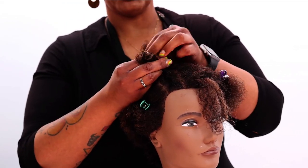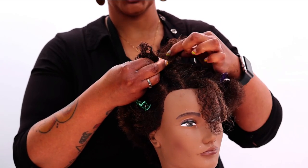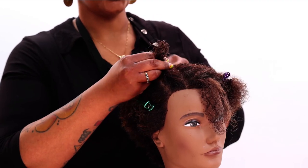Now seeing as how the hair is a little bit shorter, I'm not actually grabbing my free section and holding that the way that I was with the other, because it's just too short.